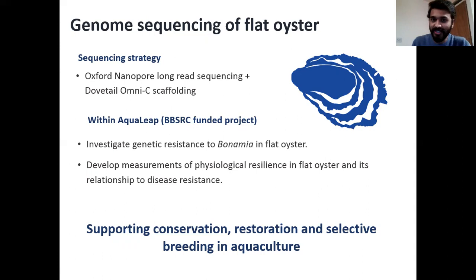Beyond the scope of this project, the genome will also serve the ongoing conservation and restoration work, and also support selective breeding projects in the future for the field of aquaculture.